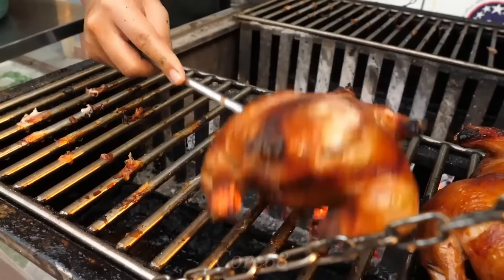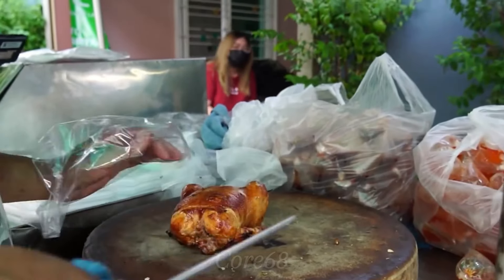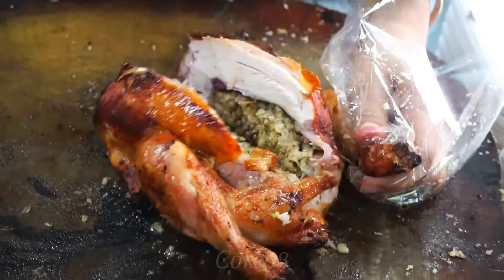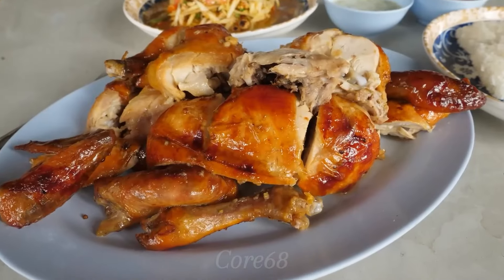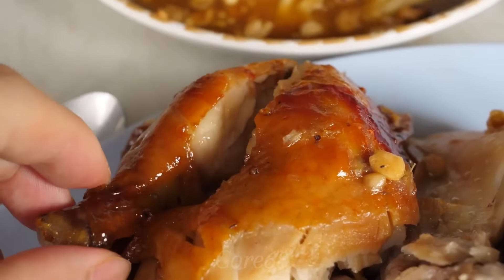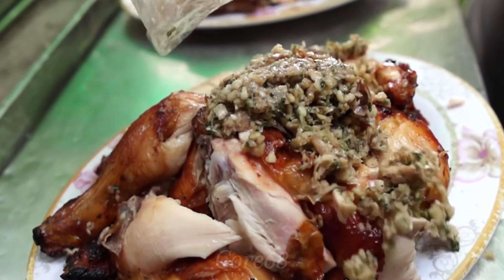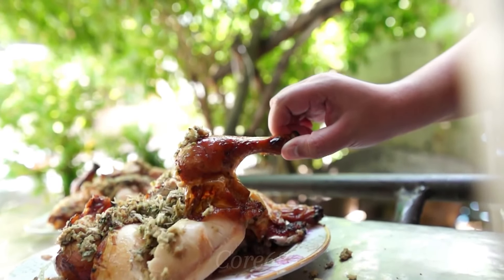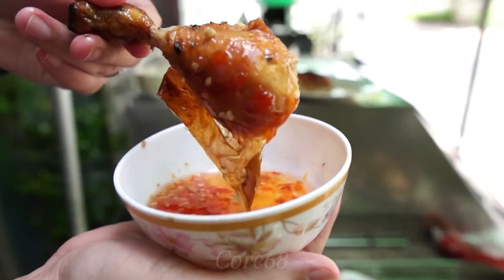The grilled chicken is soft and fragrant with spices, served with a signature sauce from the store that has completely conquered diners right from the first time they enjoy it. It's not too difficult to prepare this dish — you can do it too. Don't hesitate to try it out; it will be very interesting.